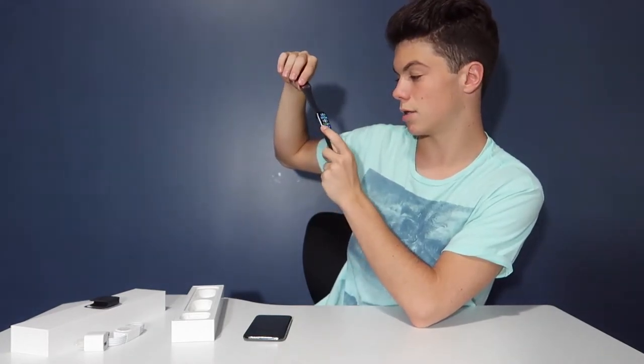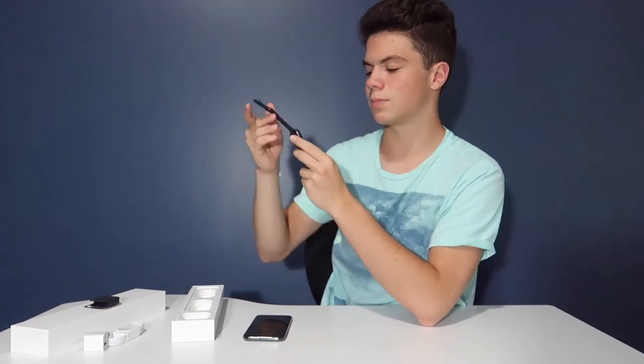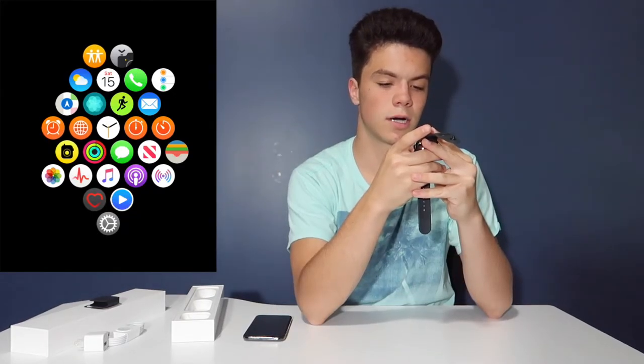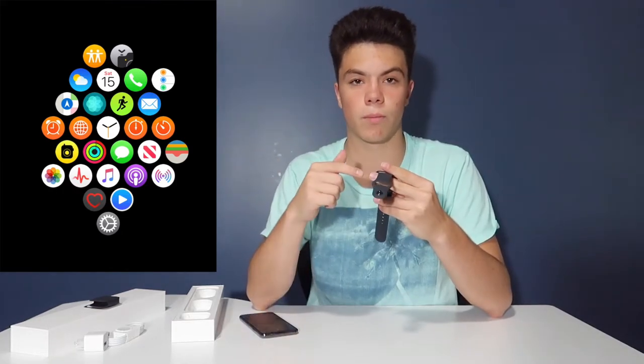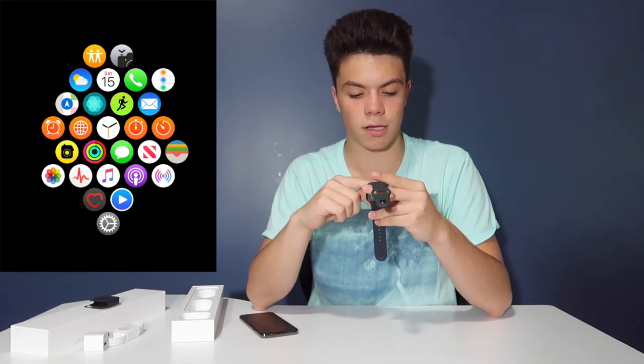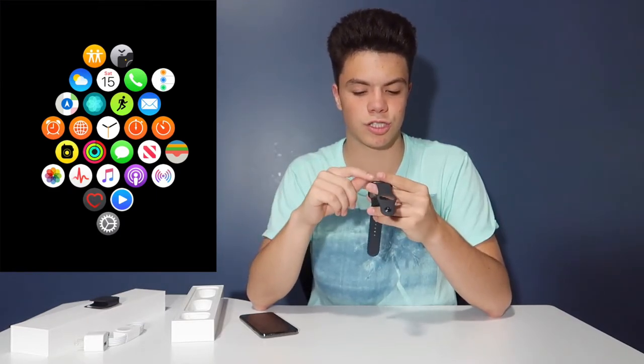If you click the crown it sends you to the home screen. It has all the different apps — there's Find My Friends, the camera app where you can click the shutter button from your Apple Watch, weather, calendar, phone, reminders, and maps since this one has GPS.